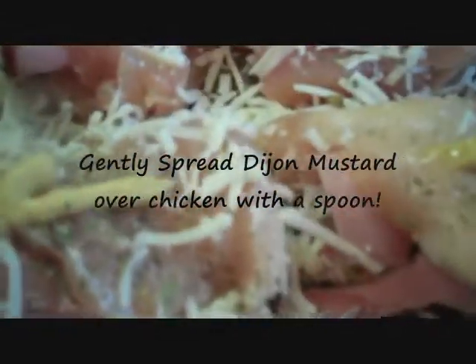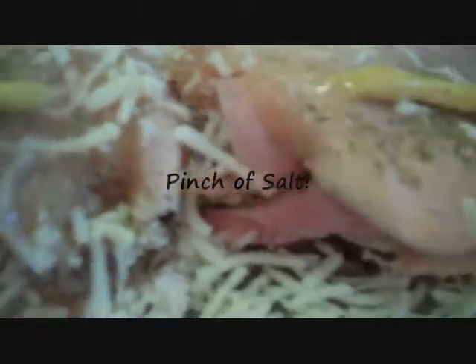You don't have to worry about too much salt because we have salt in our ham stuffed inside of our chicken. On goes our honey.